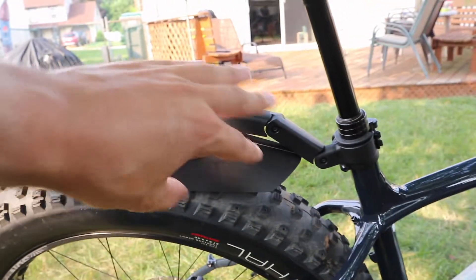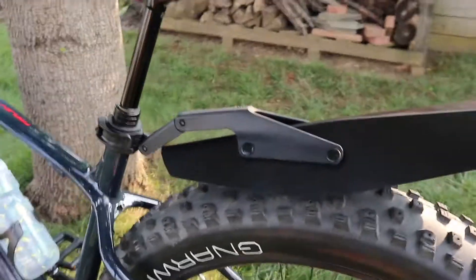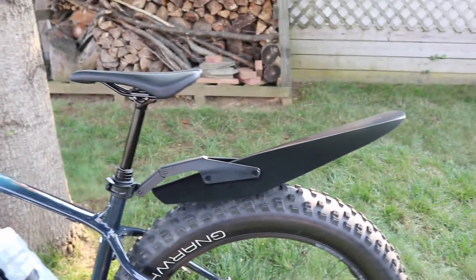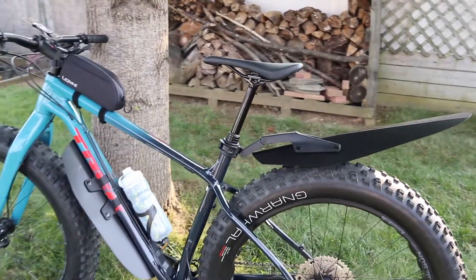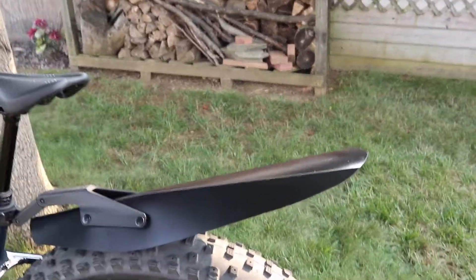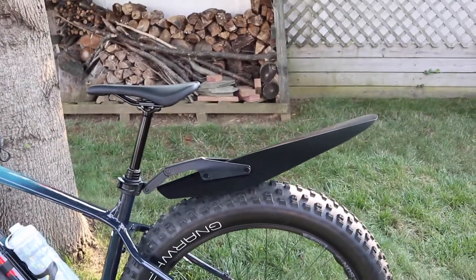I really like it. You can adjust the back angle depending on if you want it higher or lower. I would recommend using blue Loctite on the two bolts here because there's a lot of movement and vibration coming through. If you're transporting your bike, there are buttons you just unclip to take the fender off so you don't have a giant sail when transporting — it won't fly off in the wind.